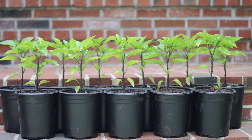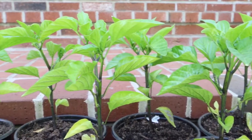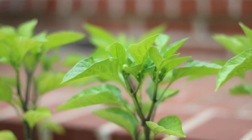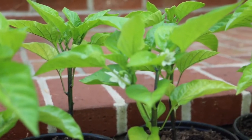Peppers are started indoors six to eight weeks before your last frost. I started these eight weeks ago and they are now hardening off and ready to be transplanted in a few days. Let me take you through the simple steps to grow peppers indoors.